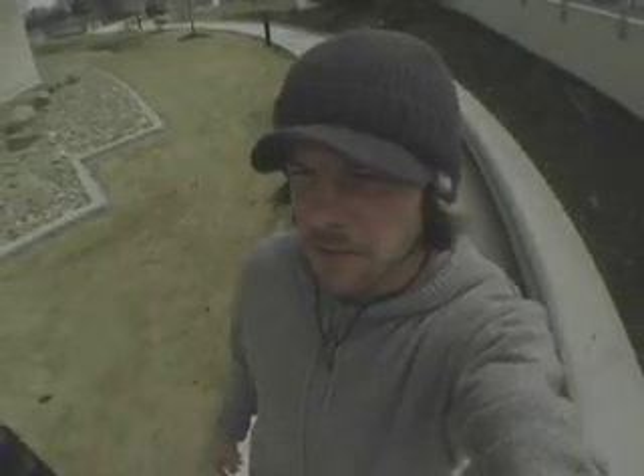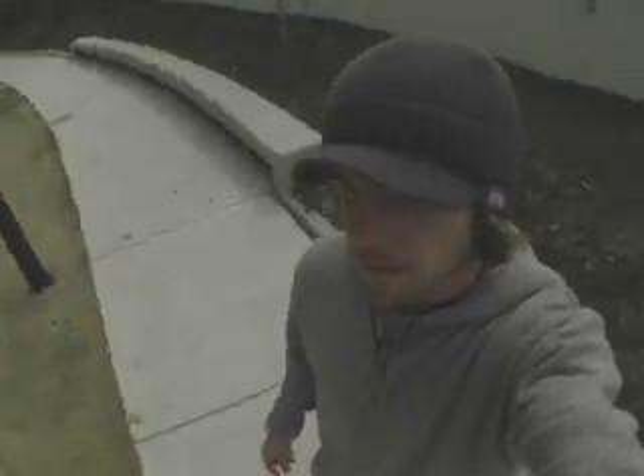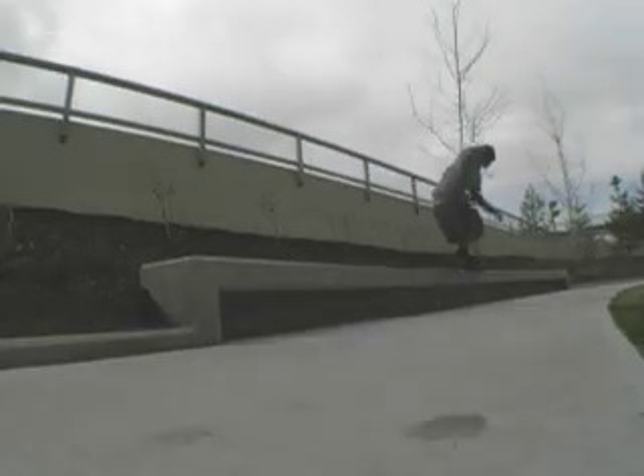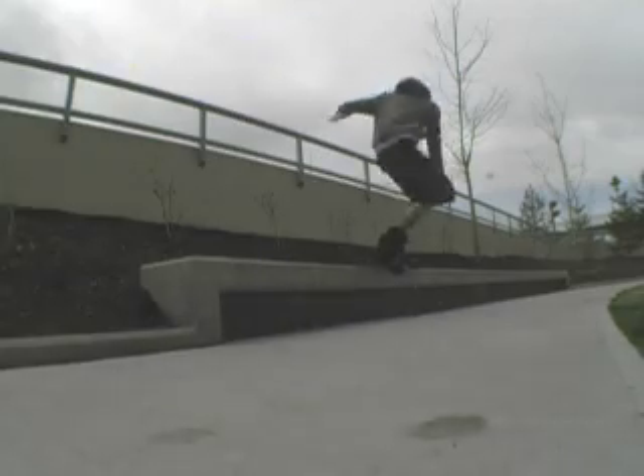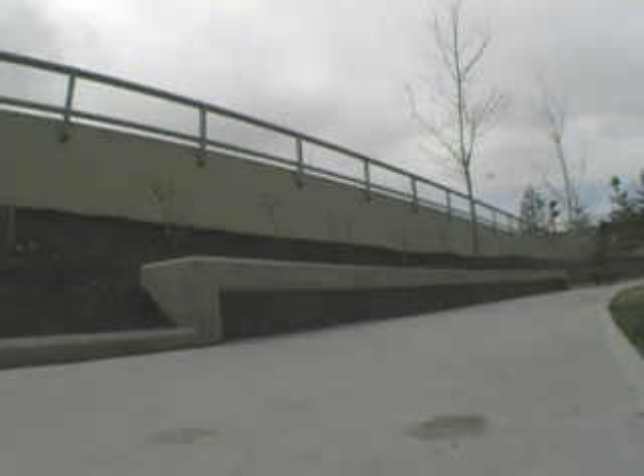I'm here at California Ledge, gonna get a little groove in my new Shadows here by doing a bunch of fives, royales, and unities and stuff like that, so I can then go hit some rails without killing myself. The grooves are starting to come, which is real nice. I seem to be in shape to skate some rails, but right now I'm just gonna stick to the ledge for a little bit more.